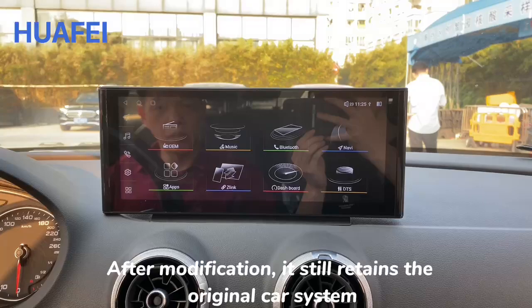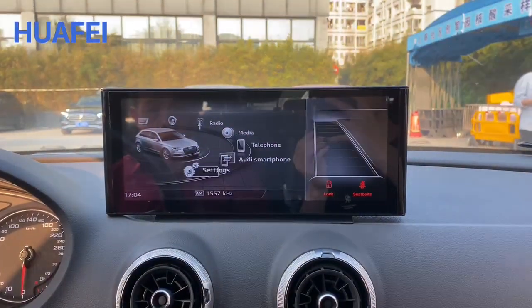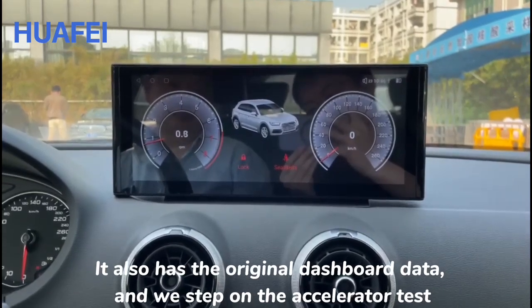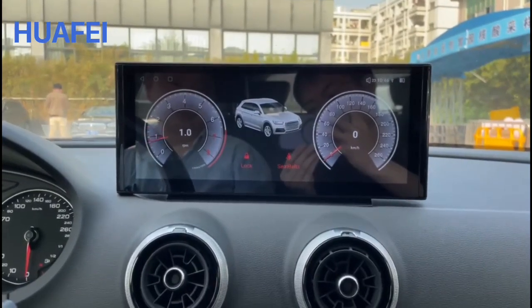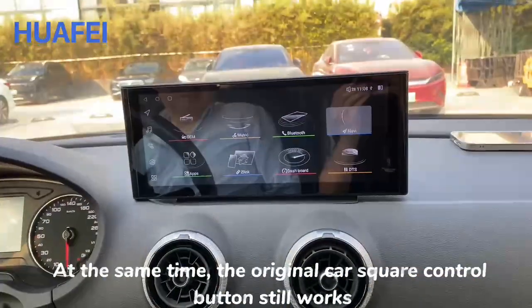After modification, the unit still retains the original car system. It also displays the original dashboard data, which you can verify by stepping on the accelerator. At the same time, the original car's steering wheel control buttons still work as expected.